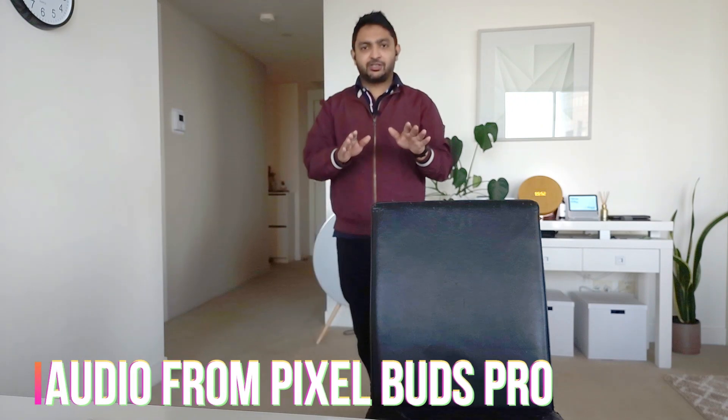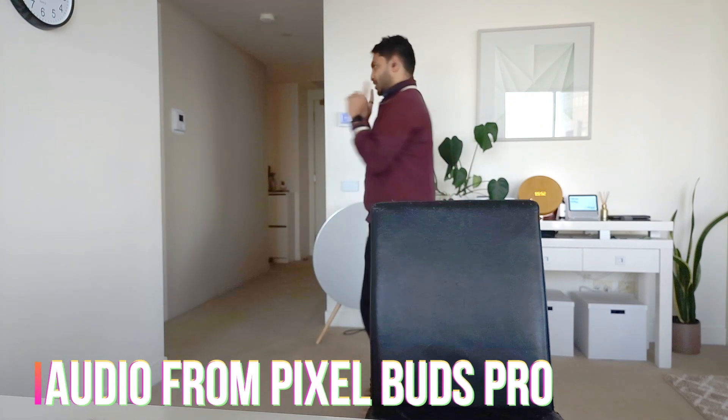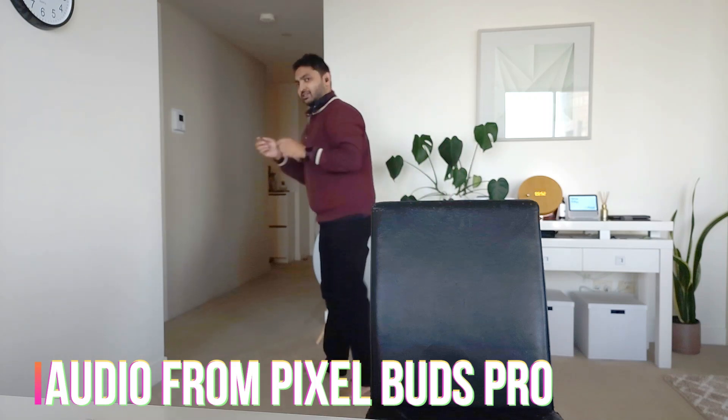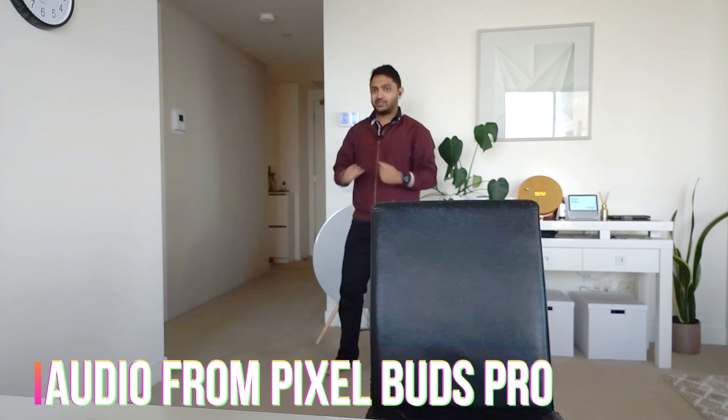My cat's going to do zoomies, so I'm just going to walk away to make sure that the audio is coming from the Pixel Buds. I'll turn around just in case the direction of the noise makes a difference. I'm using Filmic to film this. This is the audio quality in a quiet environment — nothing's happening in the apartment except for my cats running around.